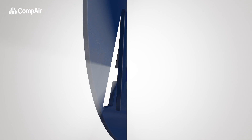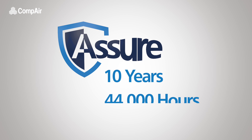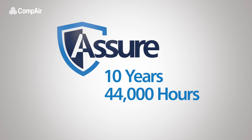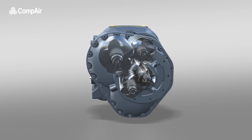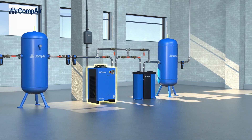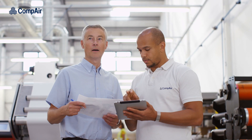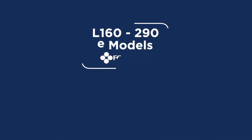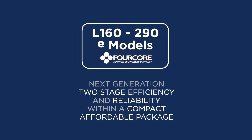The L160 to 290E comes with a 6-year Assure warranty, extended to 10 years for the new 4-core air-end. With best-in-class performance and economy provided by patented 4-core technology, CompAir's own range of filters and dryers and our application experts, there is nobody better to design the right installation for you. The all-new L160 to 290E models with 4-core technology: next-generation 2-stage efficiency and reliability within a compact, affordable package.